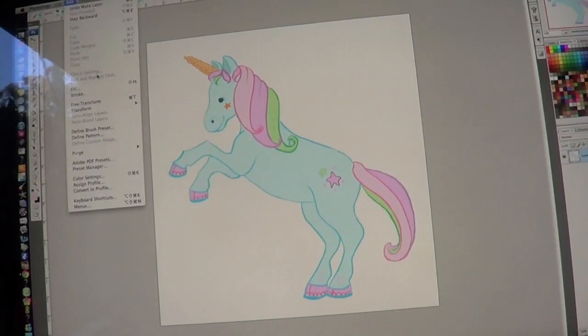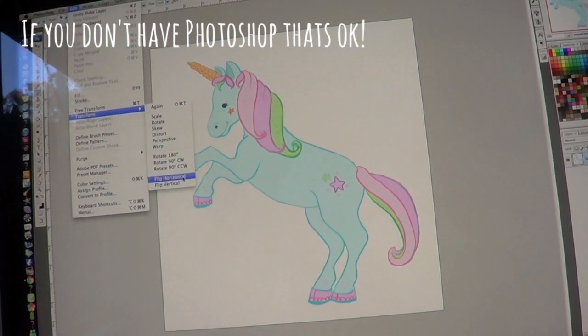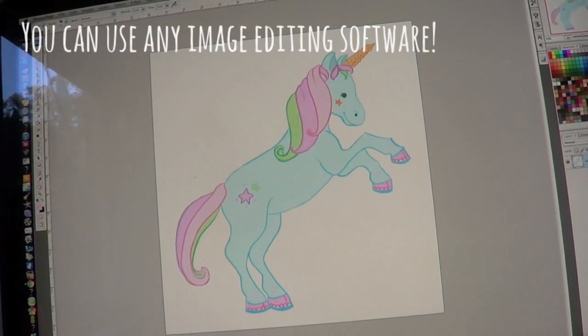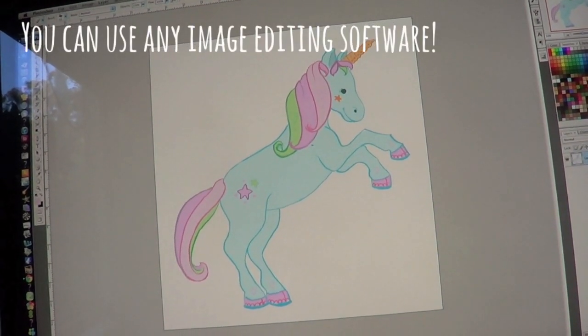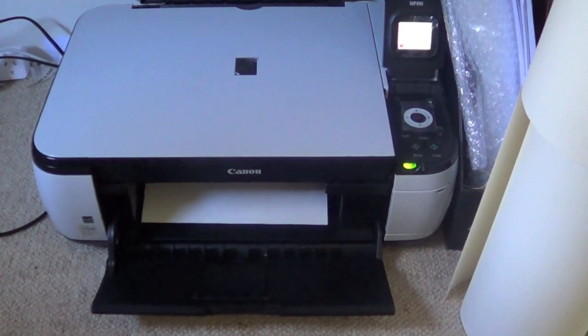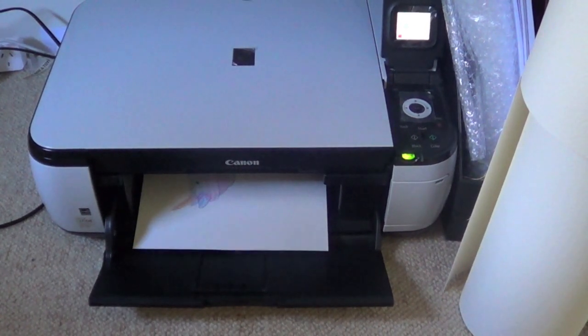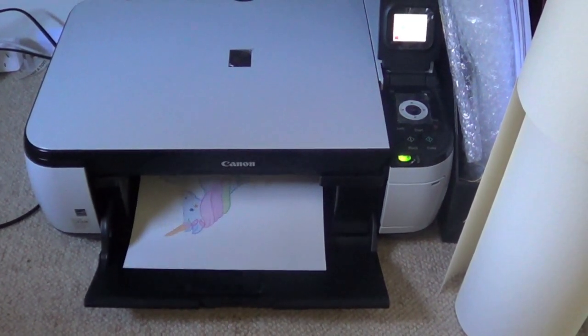So if you have your t-shirt, your design, and your iron ready to go, I'm going to show you how to make your own graphic tee. Open your image up in Photoshop and the first thing to do is flip your image horizontally. The reason for that is because when you apply it onto the t-shirt, the design is going to flip backwards. The next thing is to print your design off — you can just use a standard household inkjet printer, which is what I'm doing here.